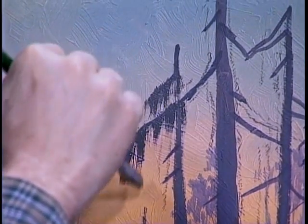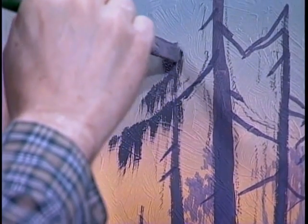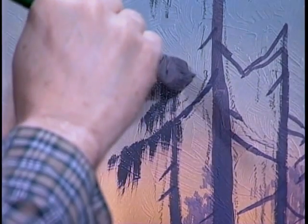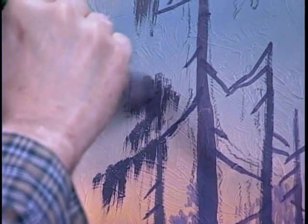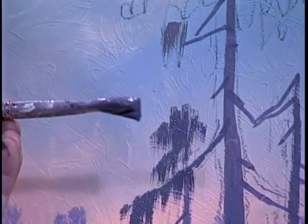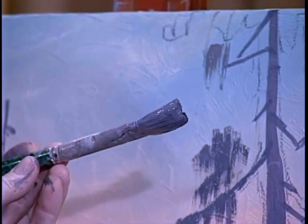All of these are going to do that. Don't be afraid to run into some of the other ones. This is the top of this one in the distance, so we're building. Now I'm going to turn my brush around — I want you to look at this. See how it's twisted like that? That's where it's just absolutely perfect for this kind of painting.